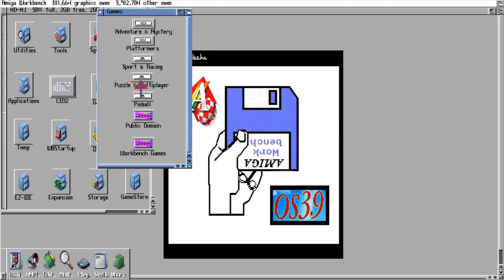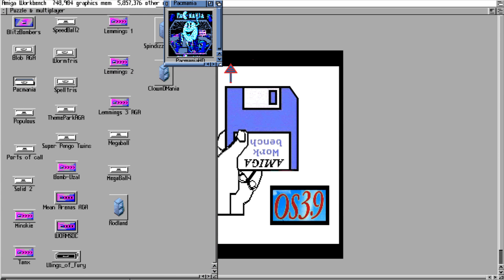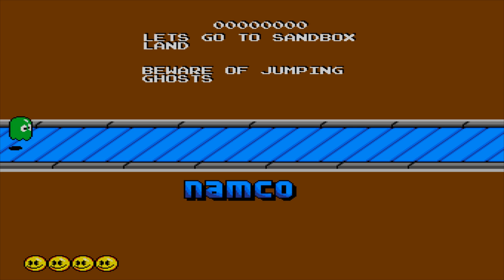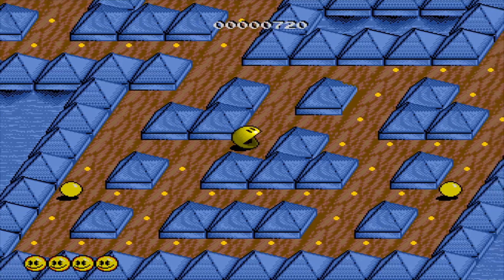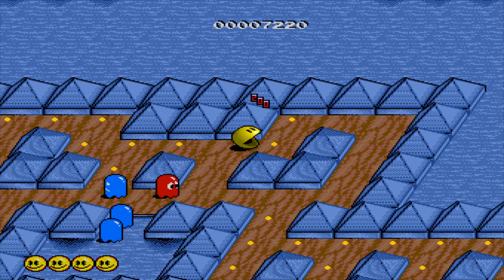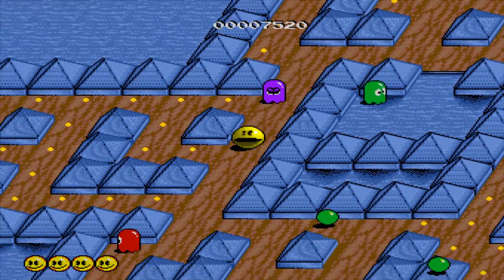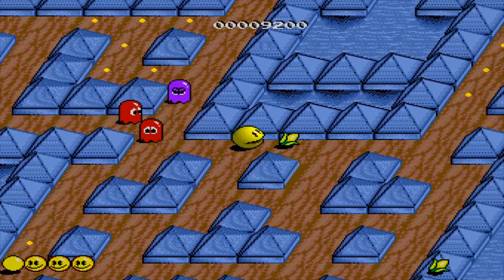I'm sure each Amiga lover out there has got their reasons for having such affection for this machine. I think it's been the most influential machine in my life — it's just got such a nice environment. This is the first ever game that I played. I was about six years old and my brother showed me, and that's when the Amiga thing began. You could still jump over the ghost — the green ones — I always jumped over them. Oh that green ball, I remember it! If I continue with this I'm just going to be playing all night.